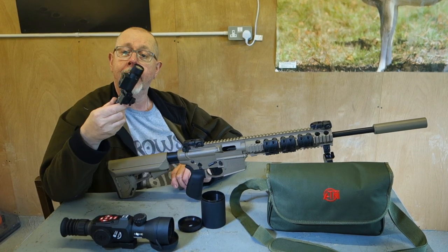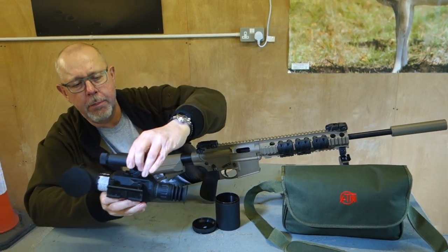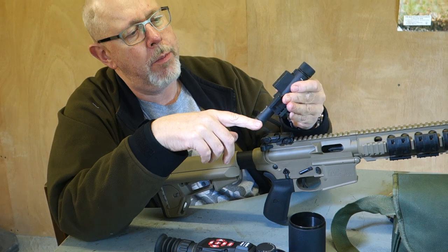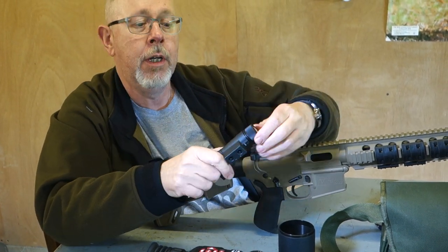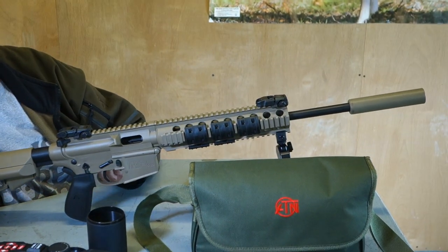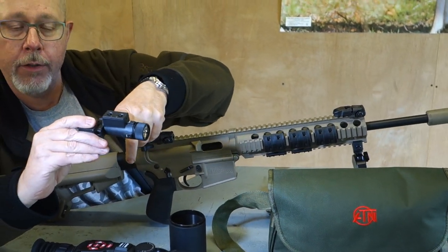Also included is a little IR illuminator which clips onto the Picatinny rail here, screws on, clips on — it's a typical IR. Batteries go in, turn it on, and you can adjust the brightness with plus and minus, plus you can focus the beam. It comes with its own little sack, which is quite sweet. You get a little C-spanner so you can adjust the illuminator angle and how you want to set it up.